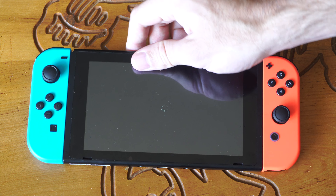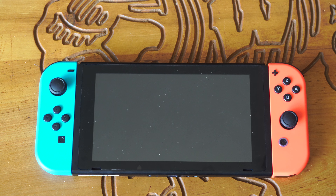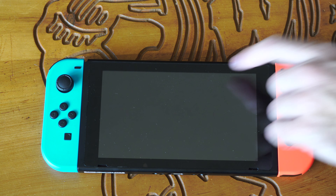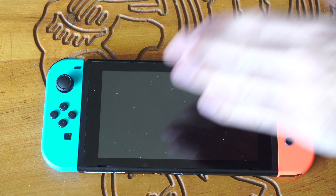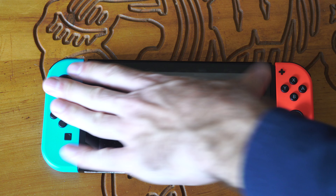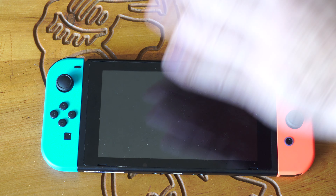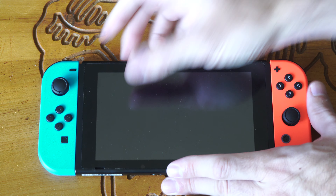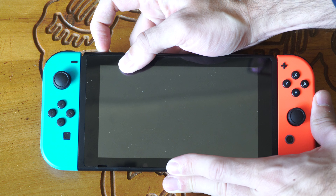Otherwise, you will have the option to go to power options and then you can turn it off. So let's open this back up, then hold this down. You could hold it down if the screen is ever frozen — just continue to hold that down and it'll restart your Switch. So let's go to power options, then go to turn off right here and select A. This will completely turn it off.